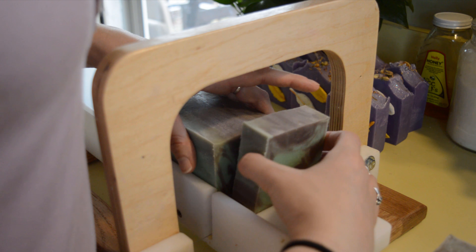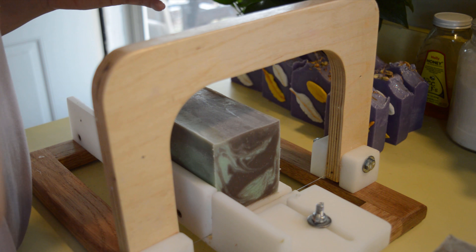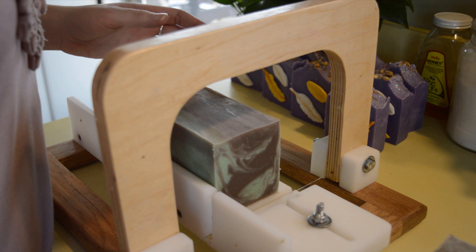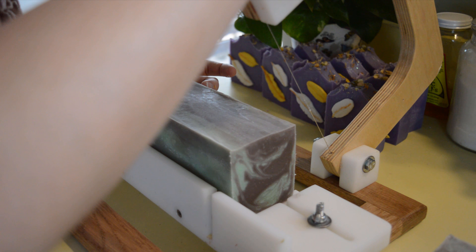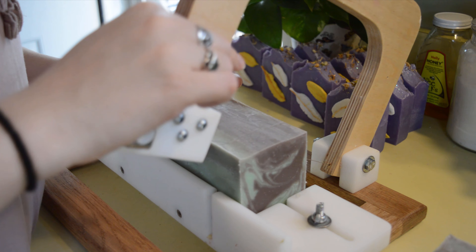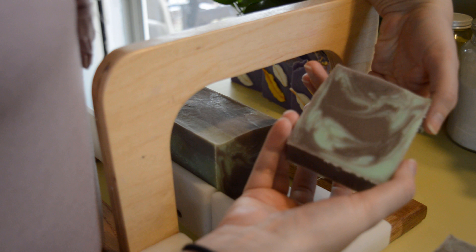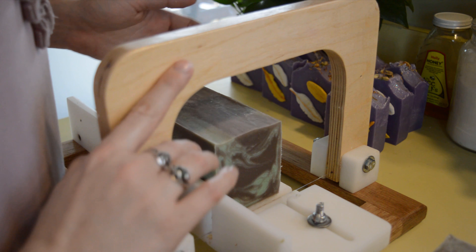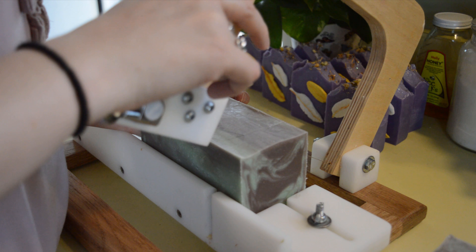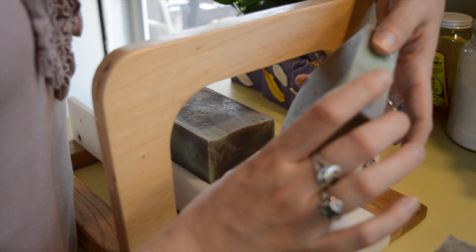I take it back on this scent by the way — this Baby's Breath by Bramble Berry. When I first smelled it out of the bottle, I thought it wasn't that strong, it wasn't that impressive. But now that it is in the soap, I like it a whole lot better. It's still not one of my favorites of the Modern Floral Collection, but I still like it a lot better than I did.